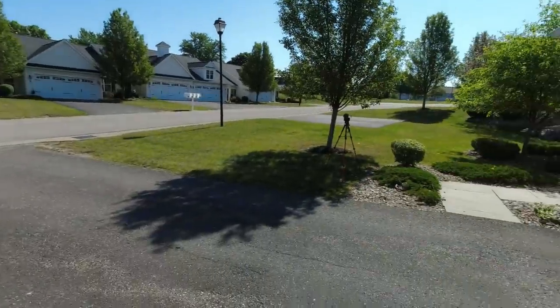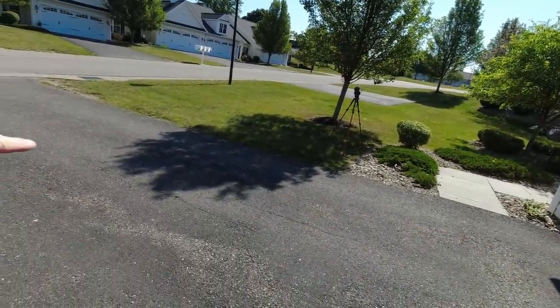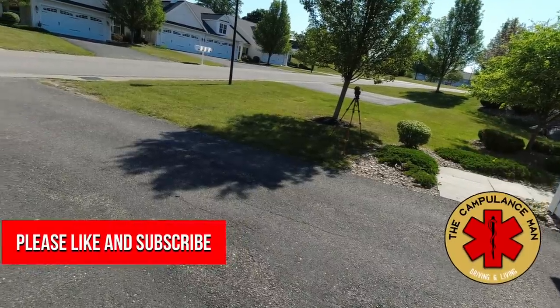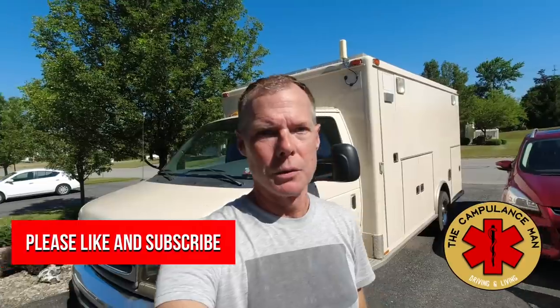The glue showed up a couple days ago. I've got some blank, empty driveway here. There's a shade spot — I'm going to try to get over there and do it before the sun takes away my shade, and hopefully everything goes really smooth.